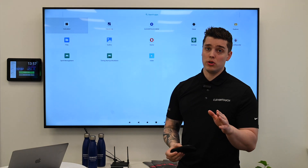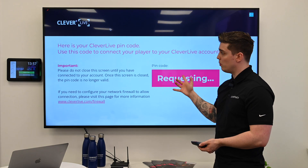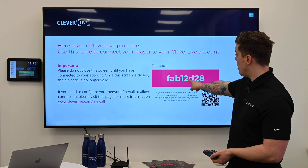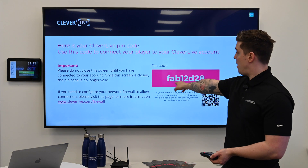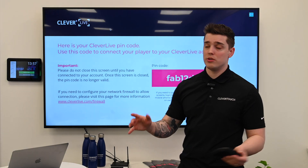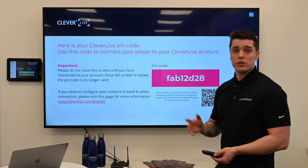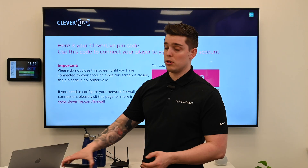Bear in mind, the MDM is a subscription cost after a year. What I'm going to now do is launch Clever Live. When I'm in Clever Live, if everything's gone well, a PIN code like this — FAB12D28 — will appear. Every PIN code is random; this is eight alphanumeric characters. So what I'm now going to do is go to Clever Live on a laptop or a PC.